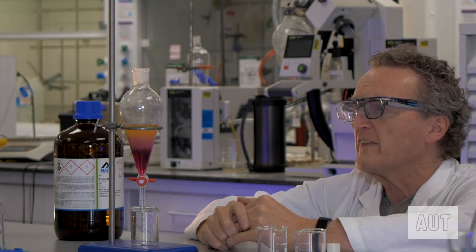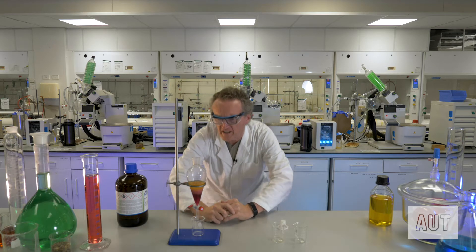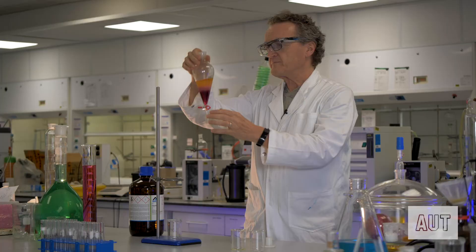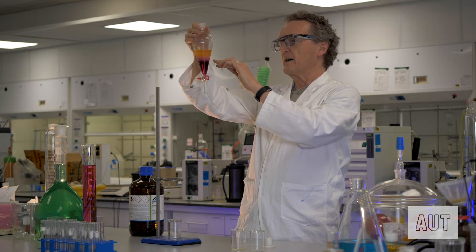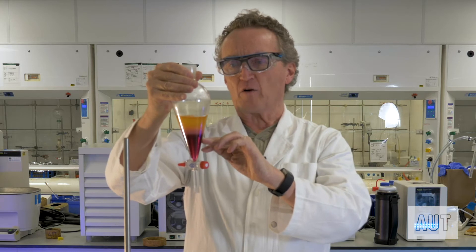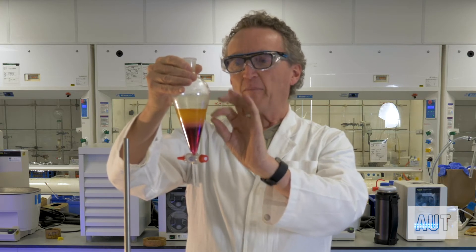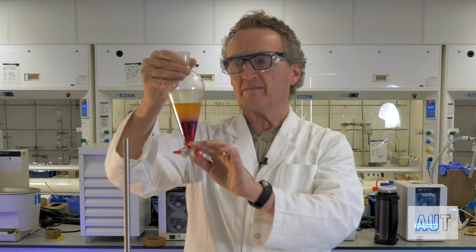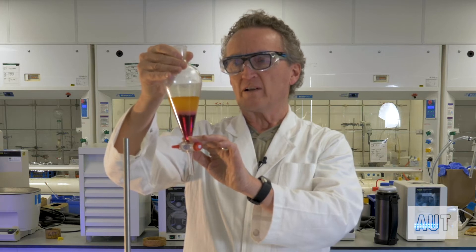You can see the chloroform layer there slowly separating out. What we should eventually have — holding this up for the camera — is a clear delineation between the aqueous layer and the chloroform layer. You can see the aqueous layer going up a little bit, and you'll eventually get to the point where you have a nice clear line between the two layers.